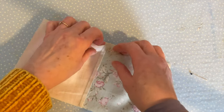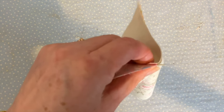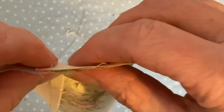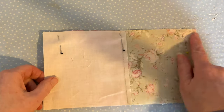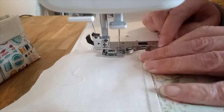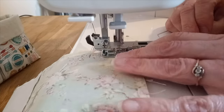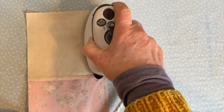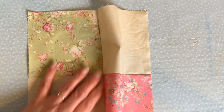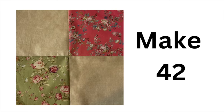Repeat for your other two squares, again pressing towards the patterned fabric. Next, pin the two joined pieces together making sure you have a plain piece of fabric opposite a patterned piece, and make sure your two seams nest together nicely so there's no gap at the joins. Sew taking a quarter-inch seam allowance, being very careful over the joins. Set your seam by pressing, then open it out, finger press, and press with a hot iron. You will need to make 42 of these before starting the quilt.